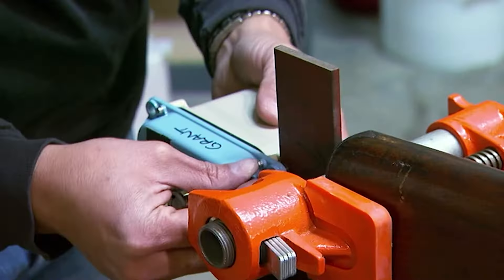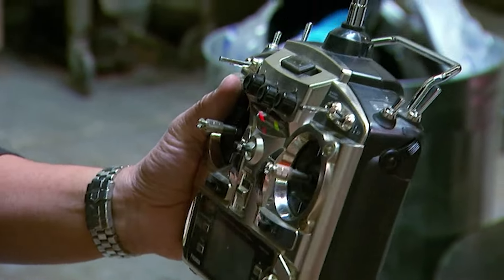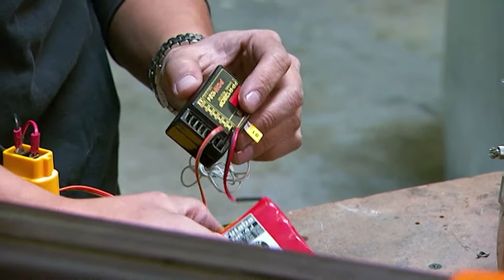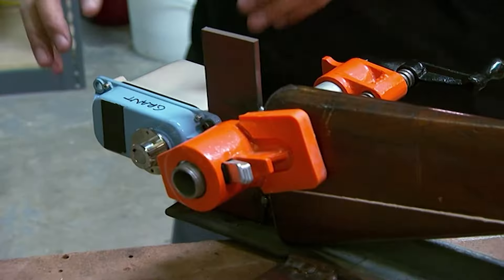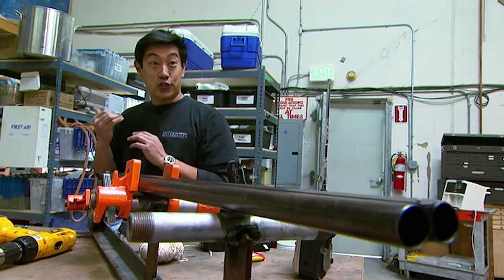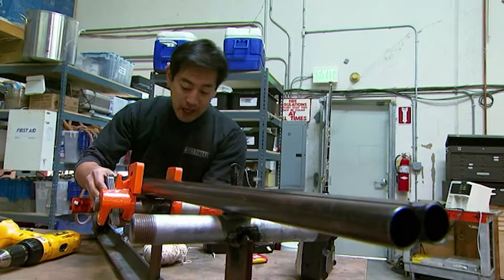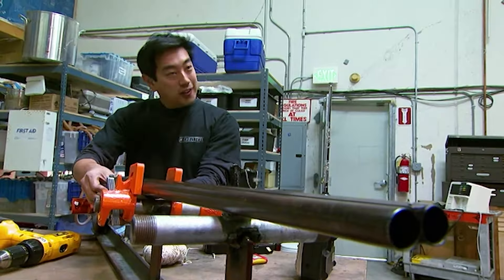Grant mounts the shotgun on Jamie's special rifle rig and wires up a remote trigger. They have a radio control system that transmits a wireless signal to the receiver. The receiver sends a control signal to the servo, which turns and pulls a string. The string goes around the trigger and is captured on the other side by a hose clamp, and then that fires the gun.